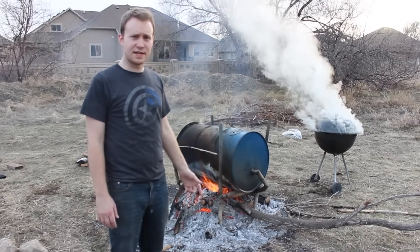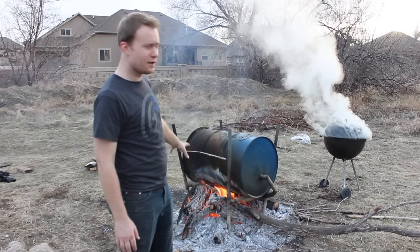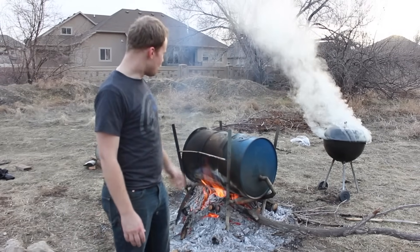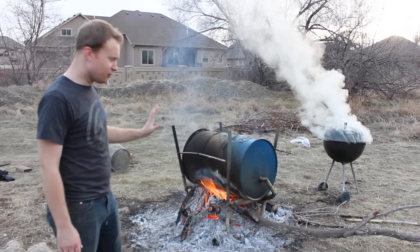We are about three hours in on our dual charcoal batch. We have the barbecue going over there and then we have our retort going right here. This has been a learning experience. We thought that the retort would be a lot more efficient and we thought it would be the greatest thing ever.